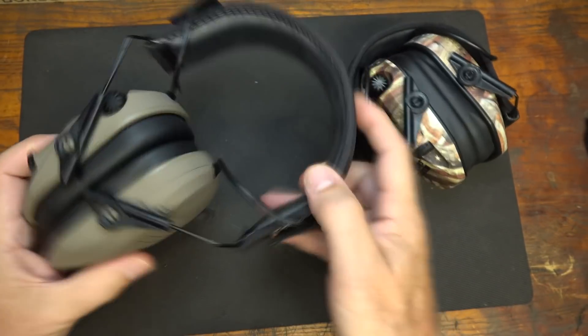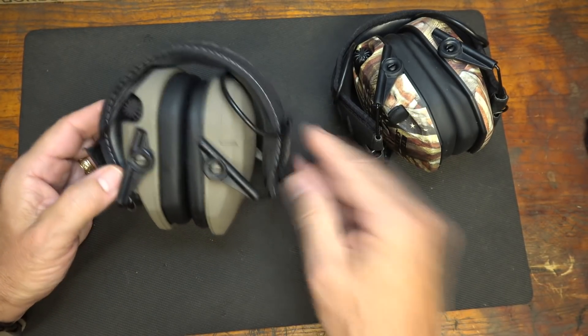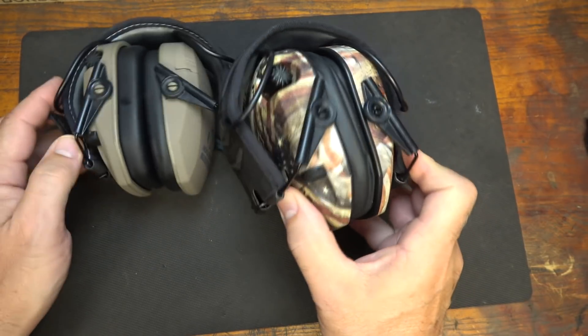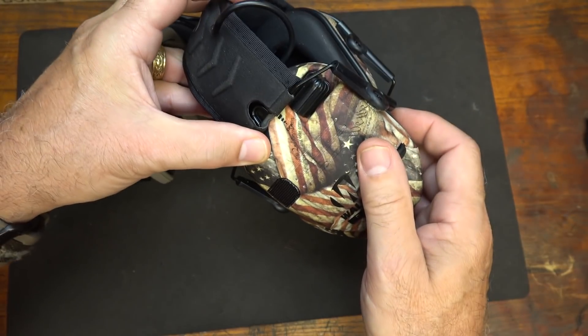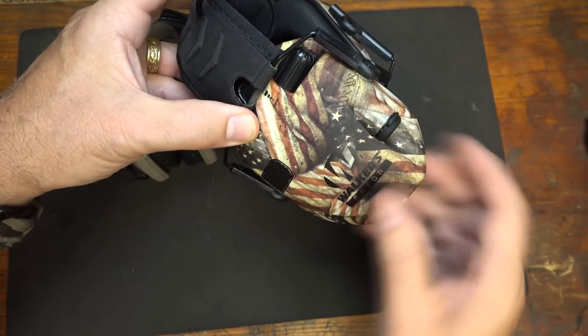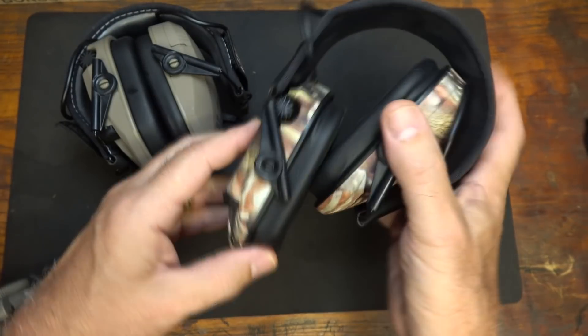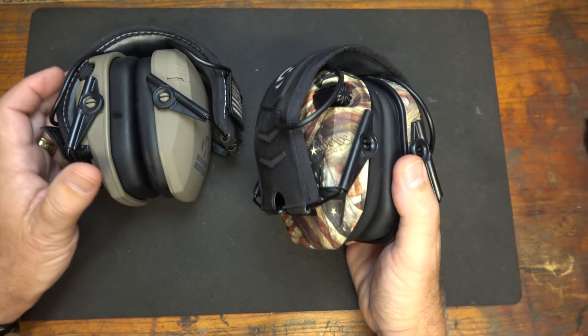It has a nice neoprene finish on top with Walker's branding, and the padding at the top is really solid — it feels good. We wore these on quite a few different range trips and they've held up extremely well. There are a lot of different colors — this one is in the Patriot or Second Amendment theme, with Second Amendment text and an American flag. They do a lot of different colors and patterns, so check the Walker website.